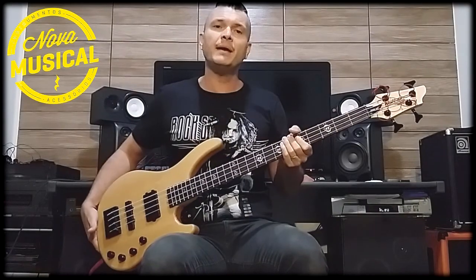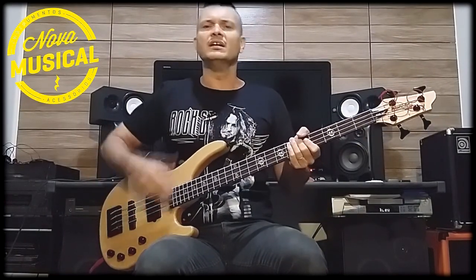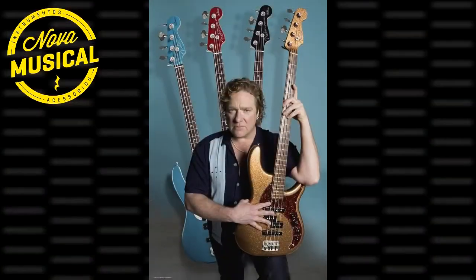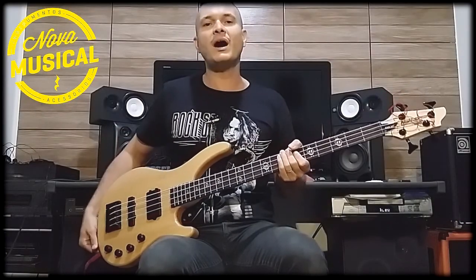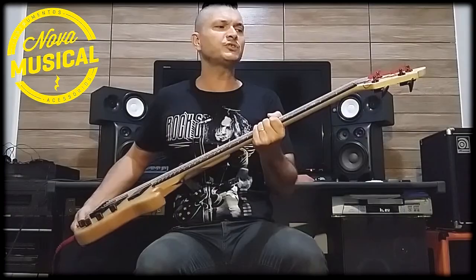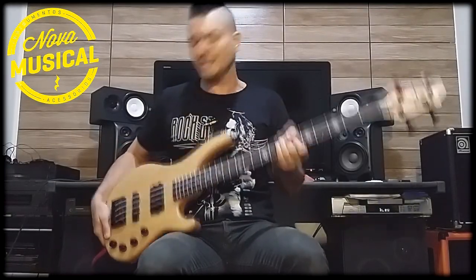Washburn is an American brand. This bassist has many signature basses — Fender, Washburn — and now he is with Warwick. But we will talk about the Washburn SHB60.